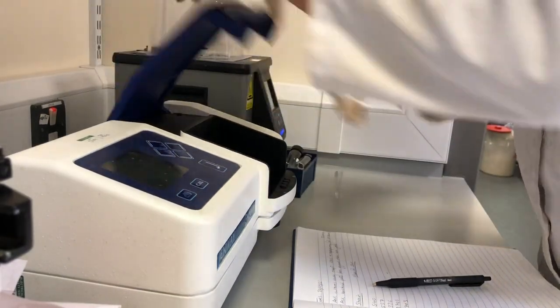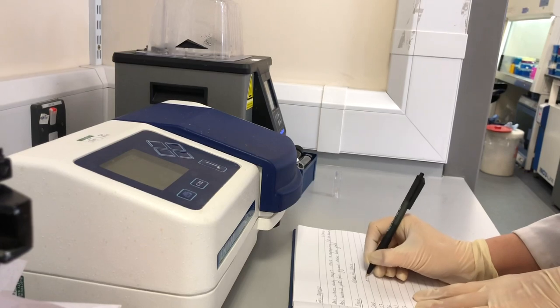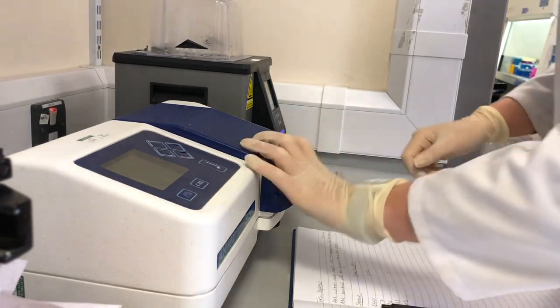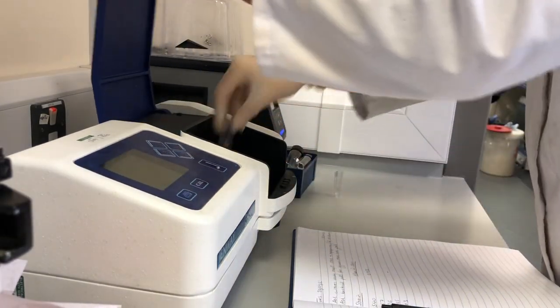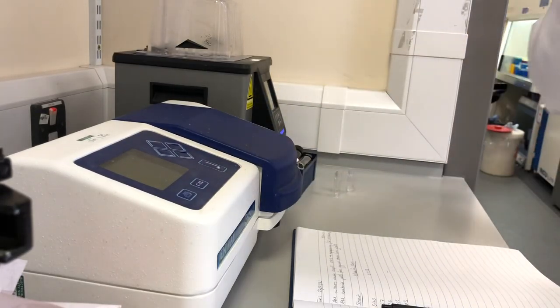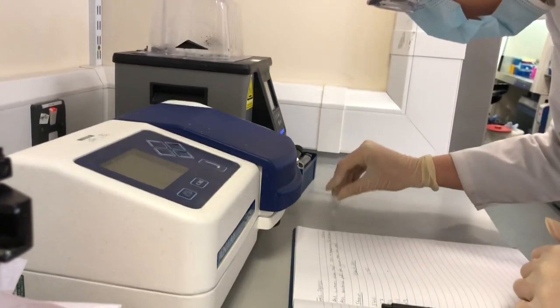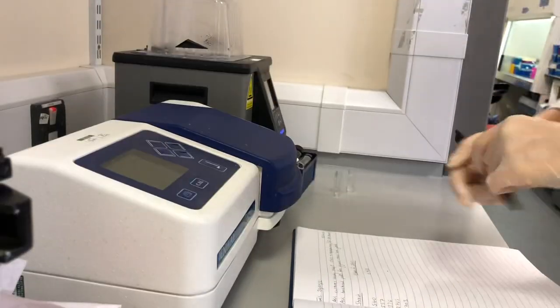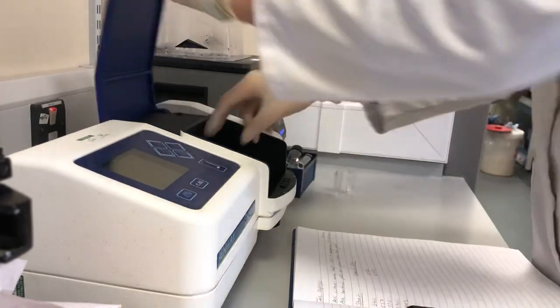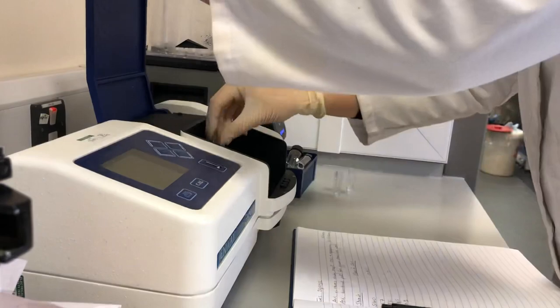This instrument gives you values depending on how cloudy or how transparent your solutions are. In simple terms, if the solution is more cloudy, it means you've got a higher density of bacterial cells in the sample, which means they've grown more. So here I'm just taking measurements for all of my bacterial strains to see how much they've grown and whether they're ready to use yet.